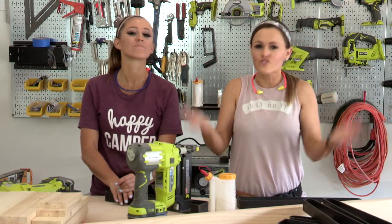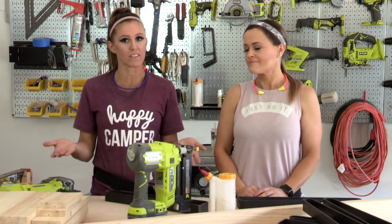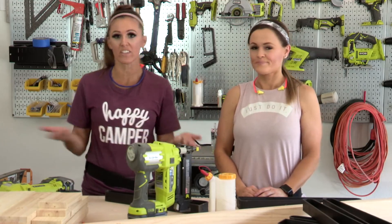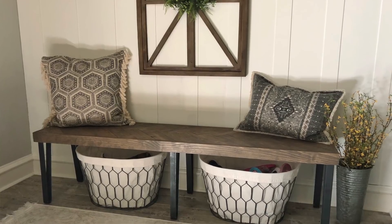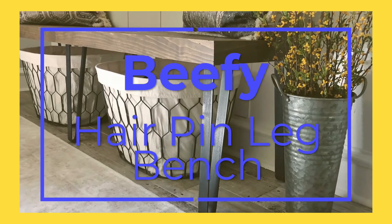Everybody loves a bench because they are so versatile. You can put them at a dining table, an entryway, you can put them at the end of the bed. I've even got one serving as a coffee table in my bedroom. So today we're going to build another bench, but it's not just any bench. We're going to build a beefy hairpin leg bench.